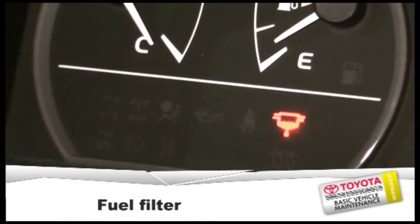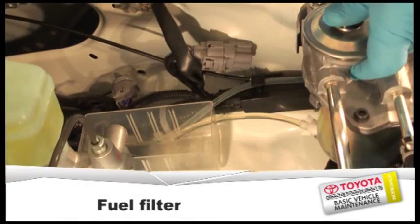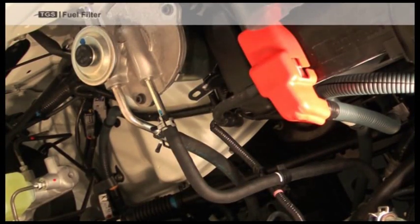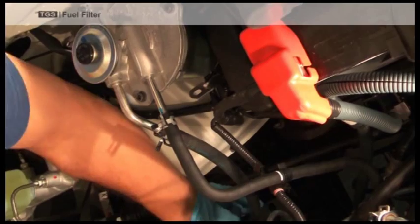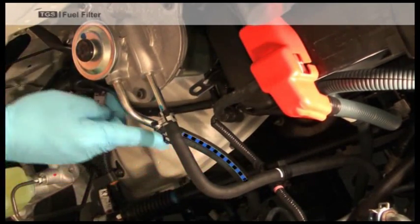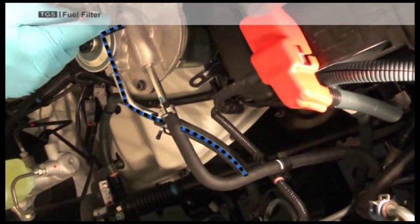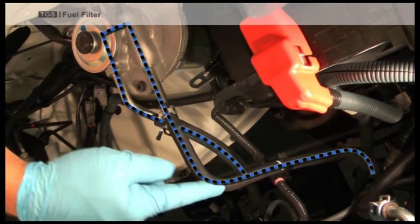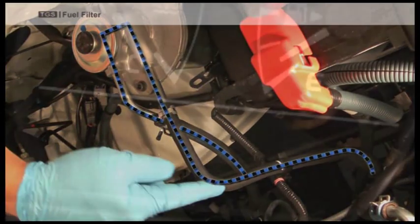Fuel Filter. This shows the direction of the fuel filter from the fuel tank to the injection pump via the fuel filter. Fuel filters should be changed as per the service schedule.